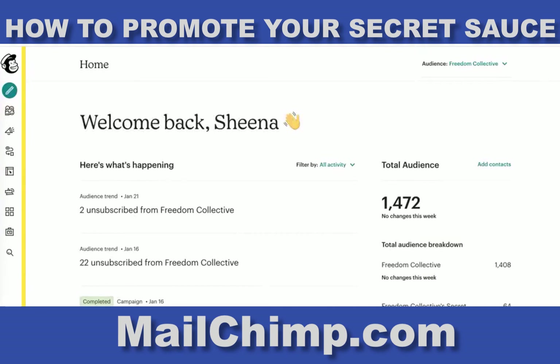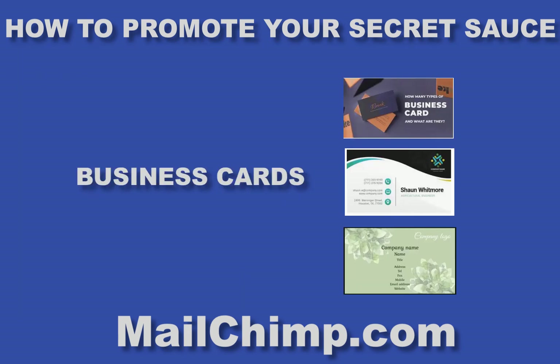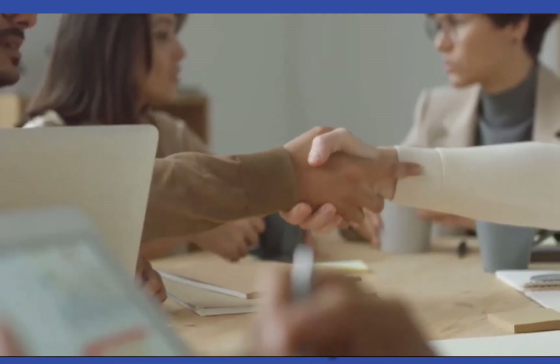So if we get connected and you set yourself up on MailChimp and give me access as either an owner or an admin, I can help you set up a database. I can go through the simple steps and help you set up a database so you can start sending out cards with URLs, email addresses, and a phone number, and you can start to connect to people who connect to you.